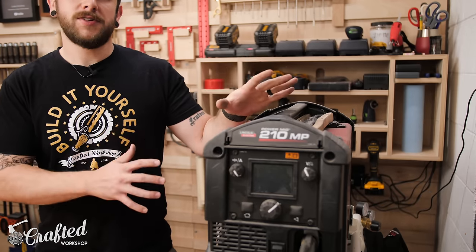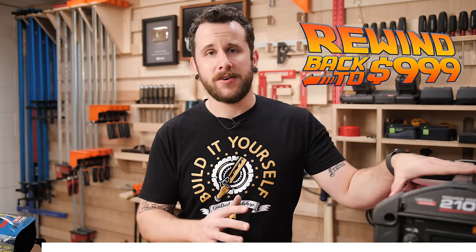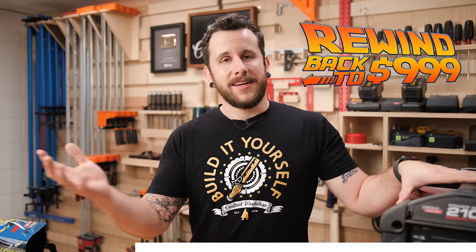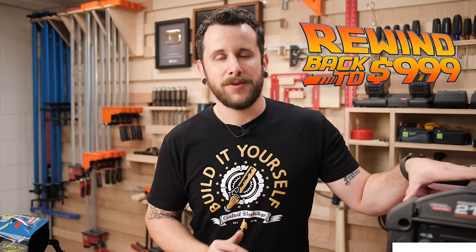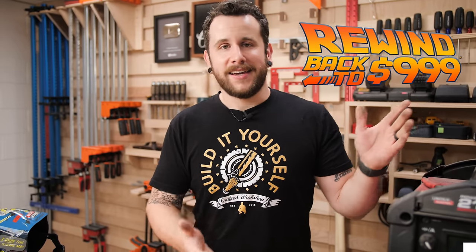This is the Power MIG 210 MP from Lincoln Electric. They're running a Rewind to 999 sale right now — this machine is normally almost $1,500, but you can get it for $999. Lincoln is the sponsor of this week's video and sponsors all my welding content. If you're interested, check out the link in the video description below — use the coupon code and you'll save over $400. I think it's a great machine to invest in.